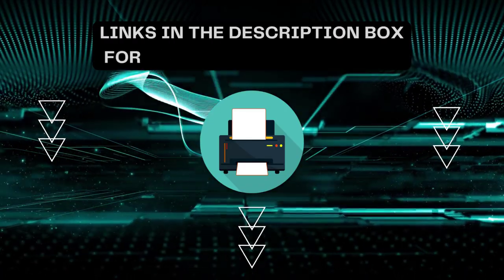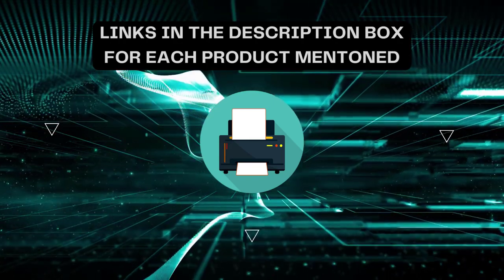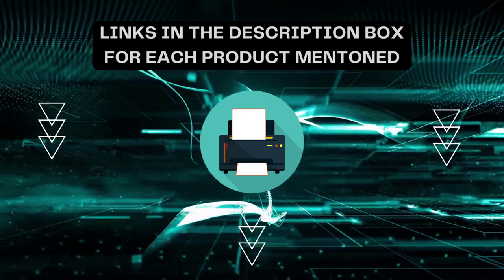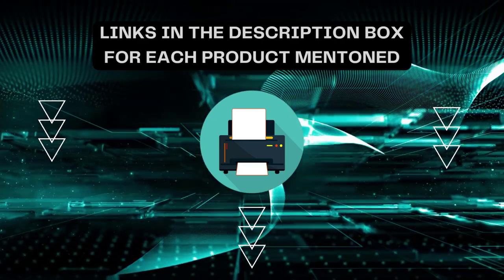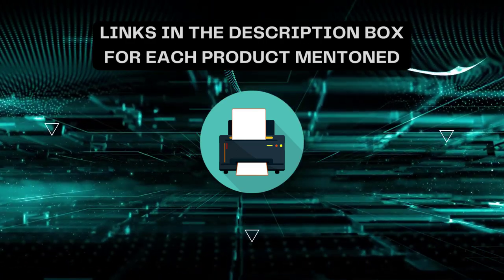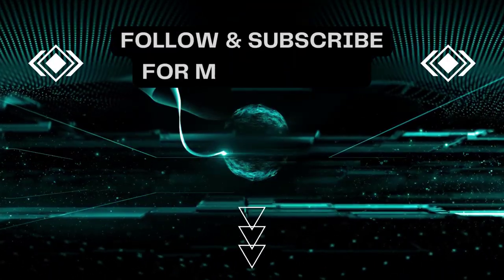That's all for today. I always create informative videos, so please subscribe to my channel. If you need more information or want to know the product price, check out the description. For any queries or problems, please comment below. Stay updated with the latest products as it will make your life much easier.